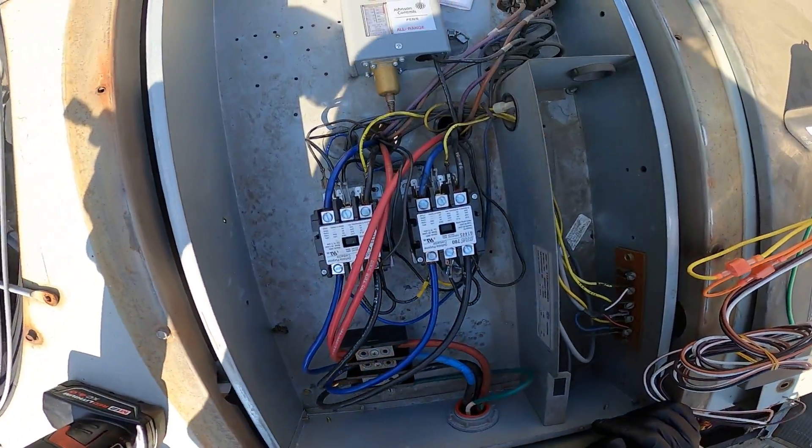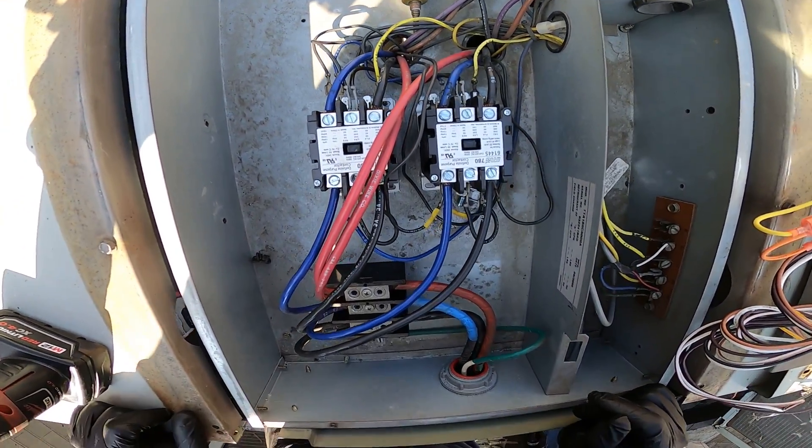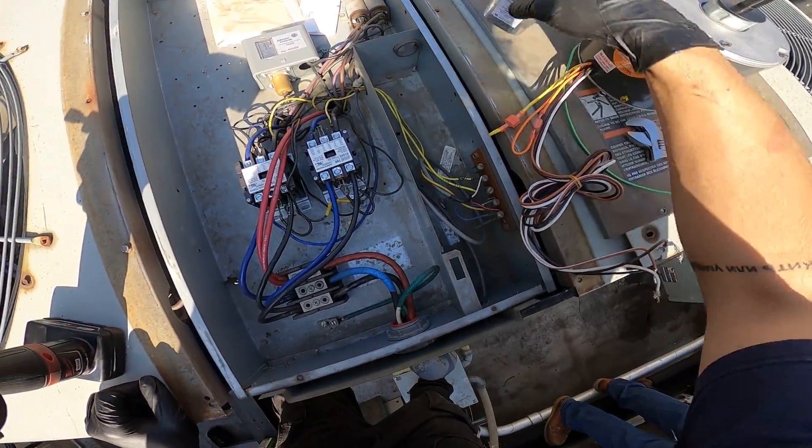To open up the cover for the control panel — you can see that these two contactors were actually recently replaced, so we're not going to change those. We're just going to replace the fan motor and the capacitor.